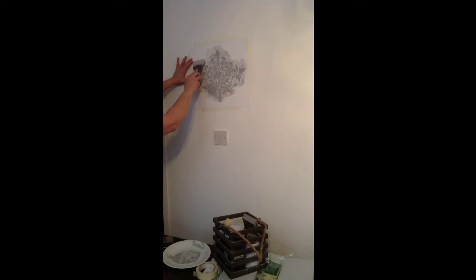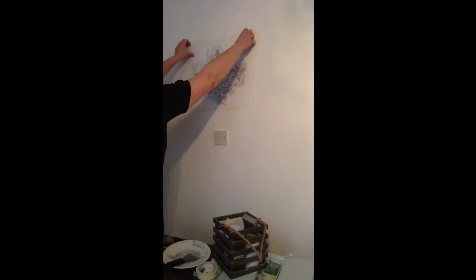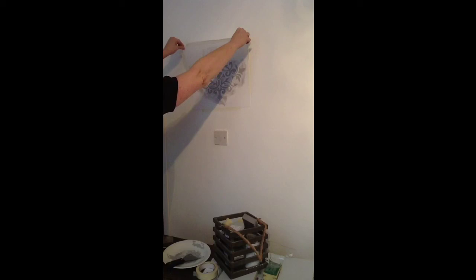Here we have the nearly finished article, scraping the excess off, and the final little part — absolutely gorgeous. You can sand it down if you want it a little less obvious, or you can just leave it as it is and paint straight over the top — it's entirely up to you. You can do different paint effects; you could just wash over it with white paint. Whatever you do, it's still going to look absolutely gorgeous. Remembering to pull the stencil away from your wall.